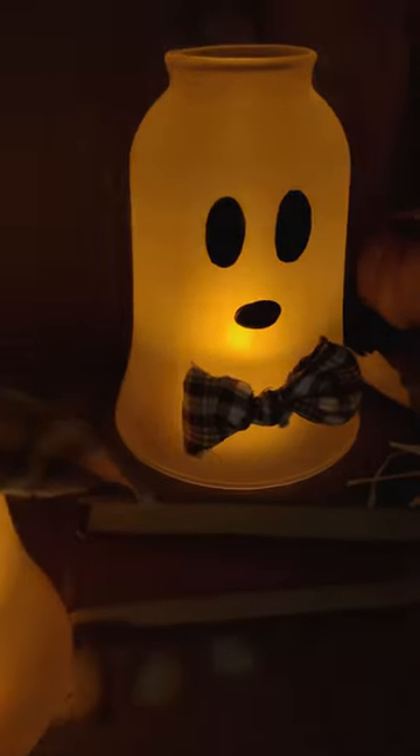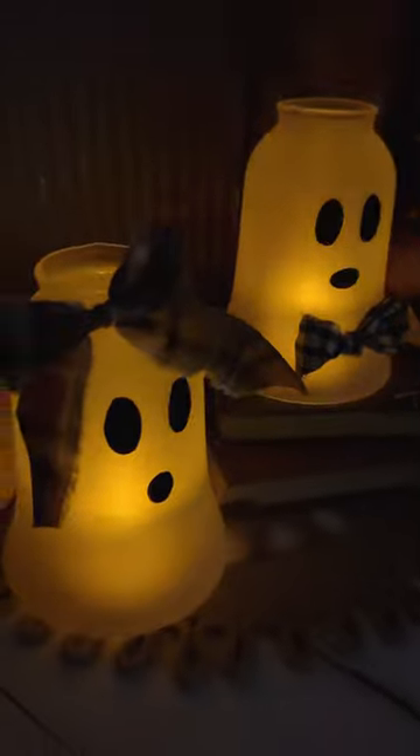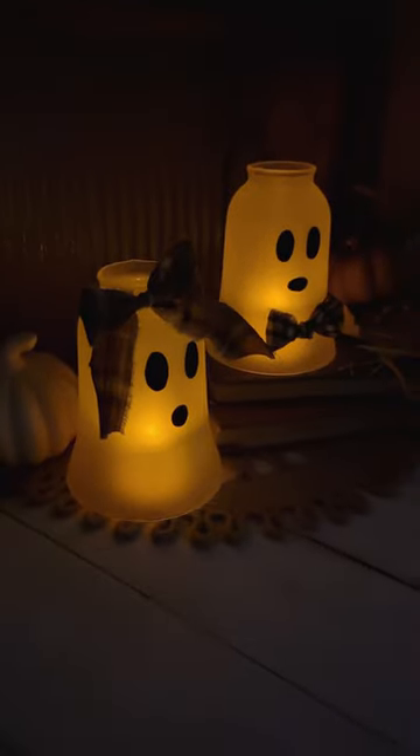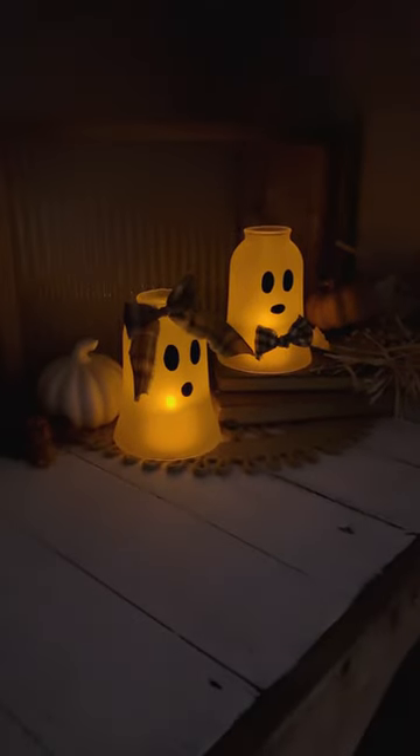And here's that dark glow look. I hope you're inspired — let me know what you think about these, and if you plan on making some yourself. I appreciate you hanging out and watching. Keep following along with Hammond's Nest for all kinds of crafty ideas. Have a good day, bye-bye!